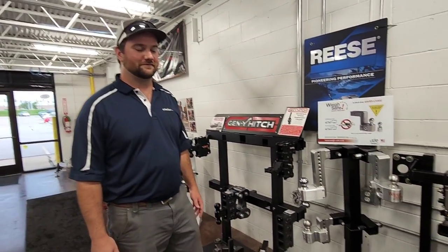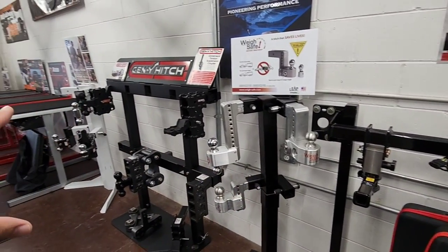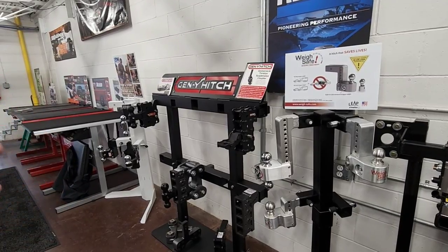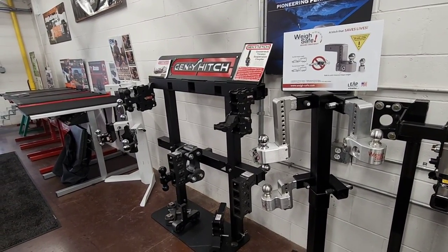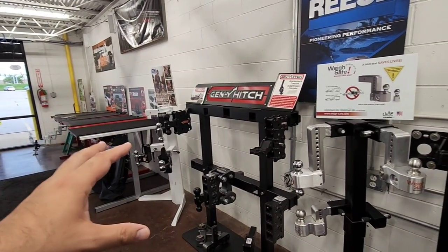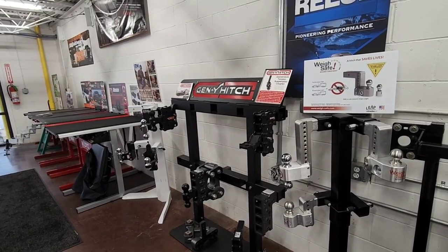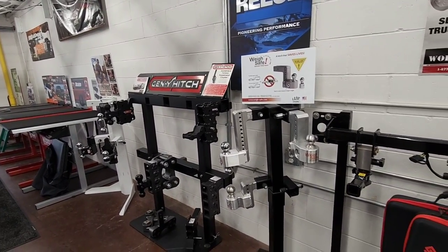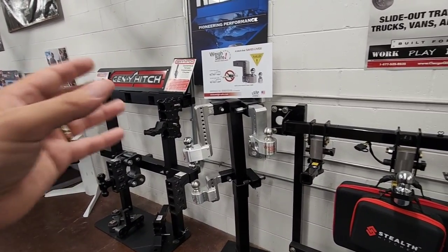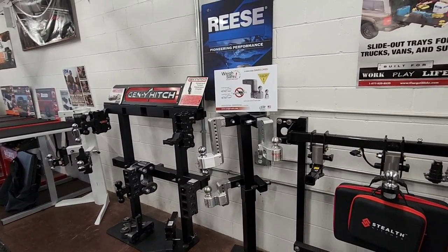In today's video we've got Jake back, and Jake is going to go over all sorts of different types of ball mounts or hitches. These aren't really what I would consider your traditional style hitch — the one that everyone went to Lowe's and Home Depot and picked up that just slides right into a receiver. All of these are going to have features and adjustability beyond what you'd normally get with just your plain Jane tow hitch. We're going to start from this end, work our way down, and show you some really cool features. Hang tight.